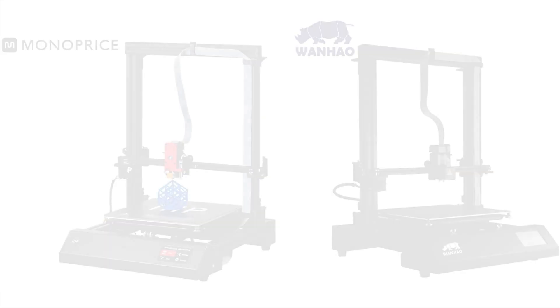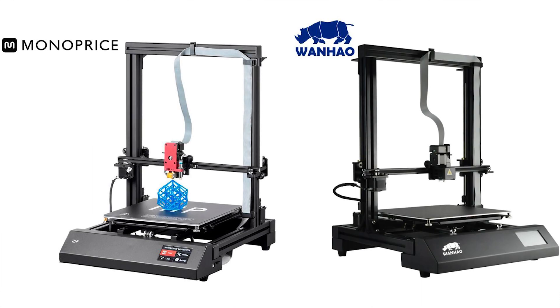So you might be saying, wait a second, doesn't that printer look exactly like the Wenhao Duplicator 9? And the answer is yes it does, and that's because it's essentially the exact same printer. It's pretty common with Chinese manufacturers — they'll take the same printer, same hardware, same electronics, same everything, slap their own logo on top of it and rebrand it as their own. So in this case the Wenhao Duplicator 9 and the Monoprice Maker Pro are essentially the exact same printer.